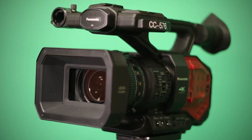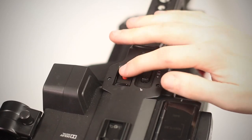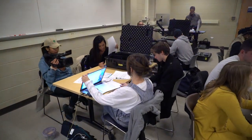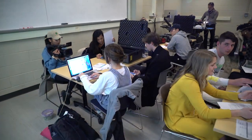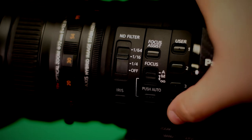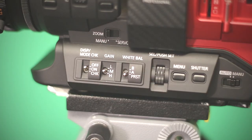Now that we know how to perform these functions, let's record. There are two record buttons on the camera, one on the right and one on the top for handheld use. Pro Tip: If you are shooting in harsh lighting conditions and either need to make the shot darker or brighter, the DVX-200 comes with a built-in ND filter, which will darken the image. And it has a gain switch, which can be used to brighten the image.